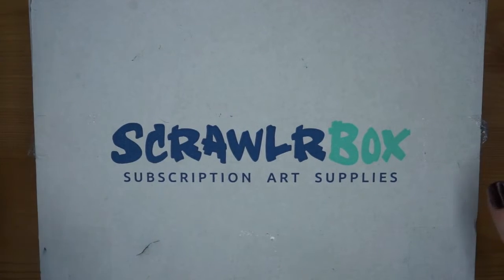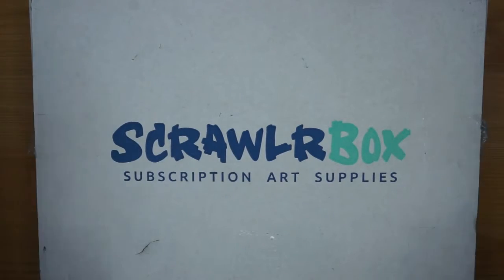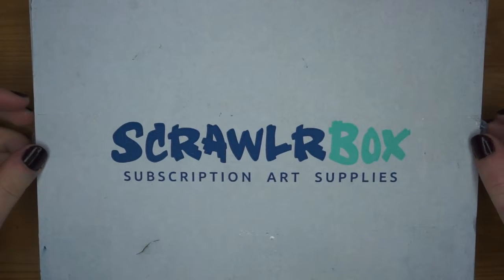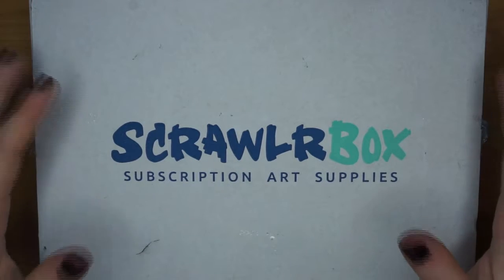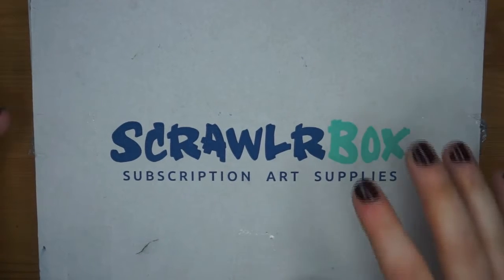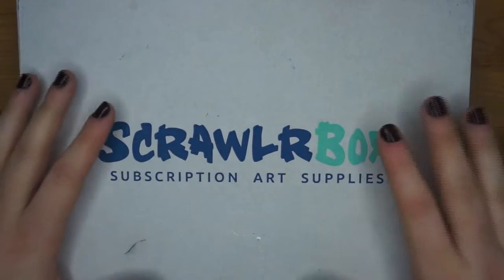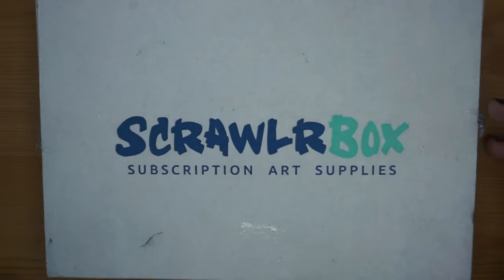Hey, so as you can see I've just received my scroll box and I do have a cold but I could not wait to open it. For anyone who doesn't know, a scroll box is a monthly subscription box full of art supplies. It's £15 a month and for UK customers, because it's a UK based product, it's free postage and packaging. For anywhere outside of the UK there is a shipping cost, but £15 a box is not a bad price and you really do get some decent things in these boxes.